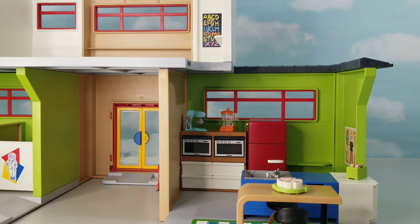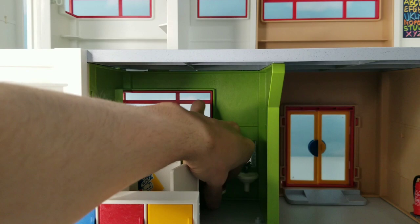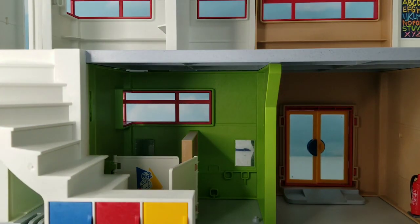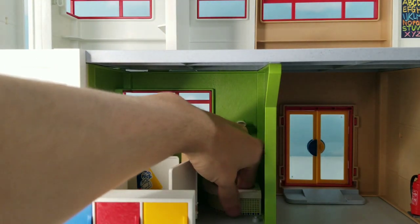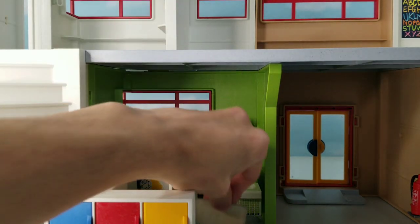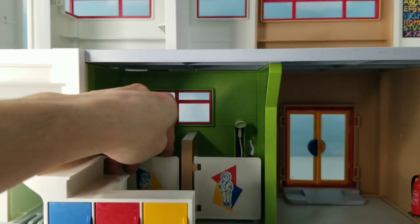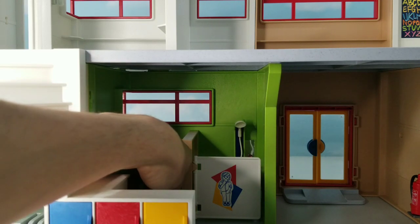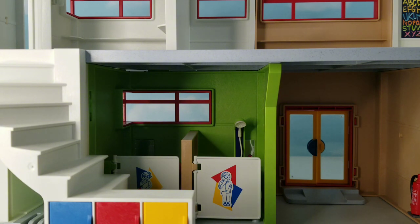Now let's start on the bathroom. The bathroom is really simple. We are just going to take out the toilet and the sink right here, and then we are going to put in a shower in there, and then a small mat in front of it. We are leaving the toilet the same and just going to put a mat in front of it. So that is the bathroom.